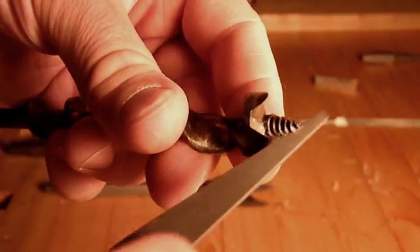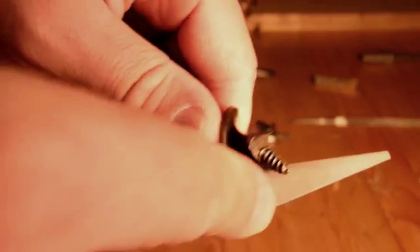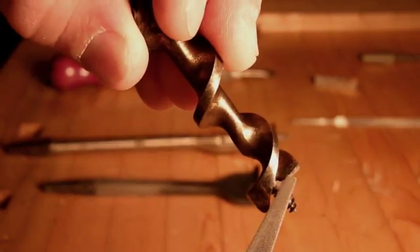Be real careful and try to maintain the bevel that's already there. Some of them are kind of curved, so you might make a sloping curved cut as you go with the file. Make sure you do both wings on the inside. If you get a burr on the outside, just take the back of a leather belt and you should be able to strop it off. It wouldn't be much of a burr anyway.